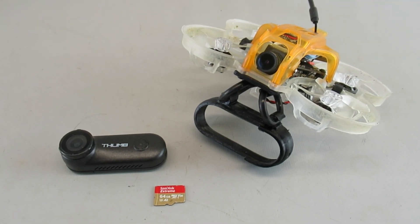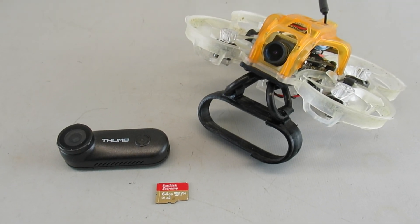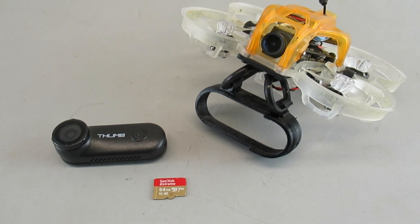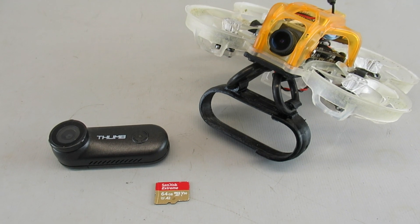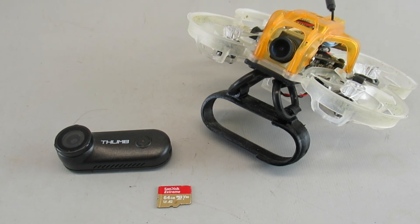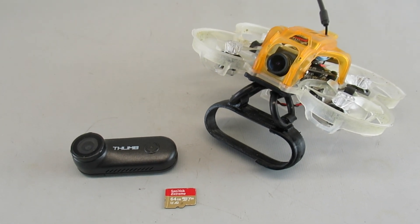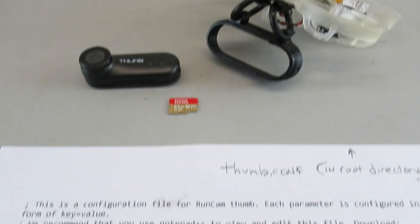Since gyroflow is now working on the RunCam Thumb, I'm going to go through a bunch of the other settings that we can now set on the Thumb during the configuration boot up. They've given us a lot of things that we can adjust, so I'm going to test those out.